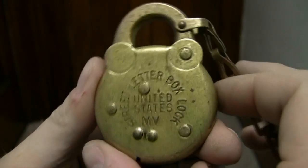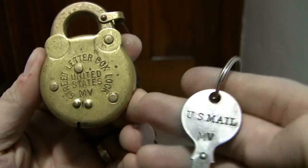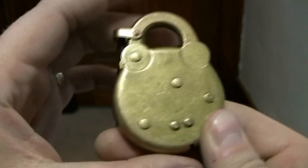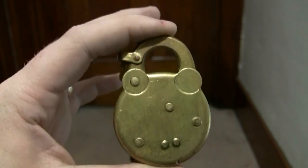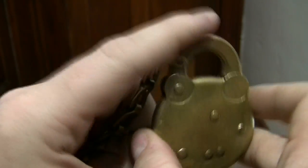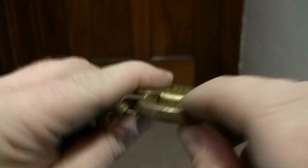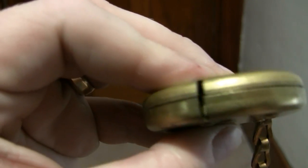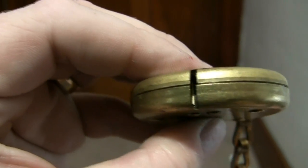There's your lock with attached chain — I decided to attach the key to it so I wouldn't lose it. I have lots of locks running around, as you may have figured by now. There's the back. There's the shackle. And that's where the key goes.